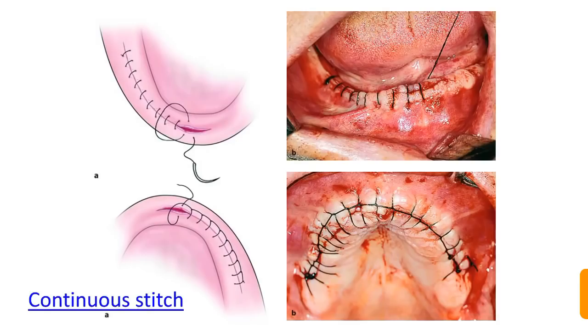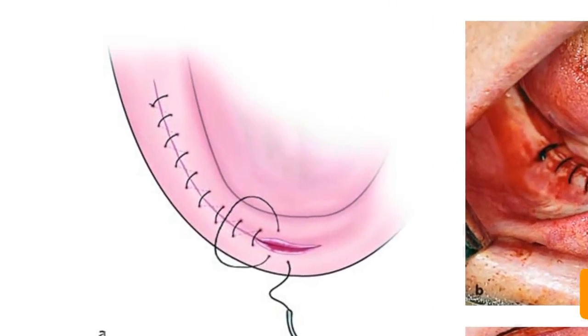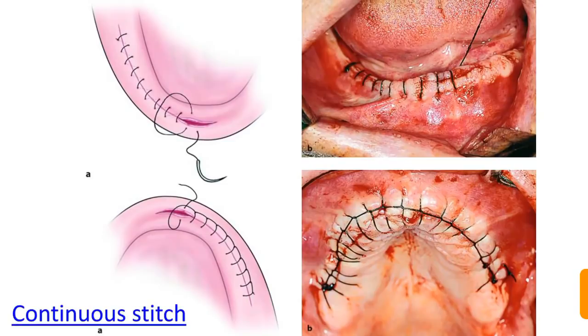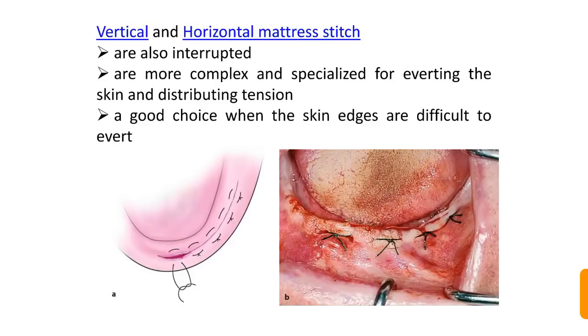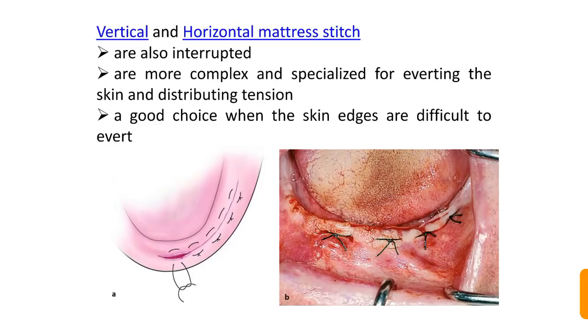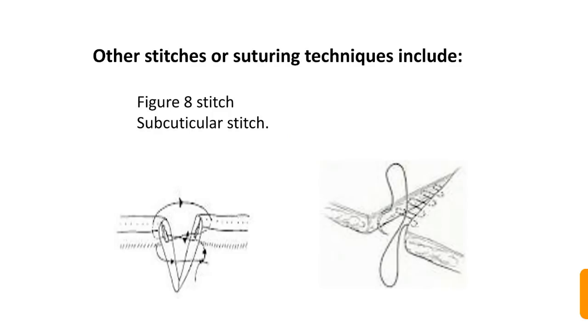In simple continuous suturing, the thread runs continuously without individual knots at each stitch, whereas in the interlocking continuous stitch, each pass is locked. Vertical and horizontal mattress stitches are interrupted but more complex and specialized for everting the skin and distributing tension — a good choice when the skin is difficult to evert. Other associated techniques include figure-of-8 stitches and the subcuticular stitch, where the suture is placed below the skin within the tissue.